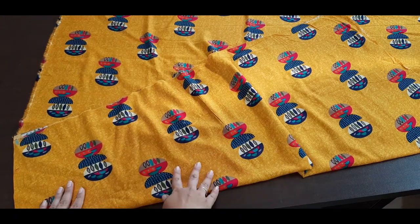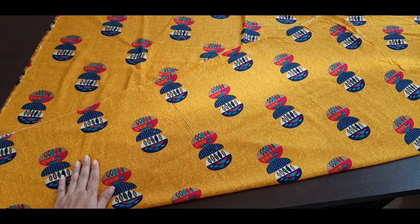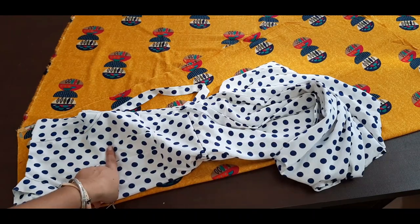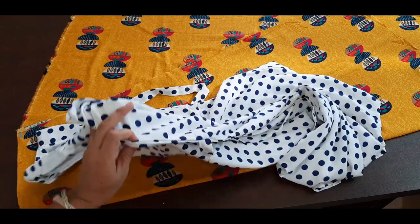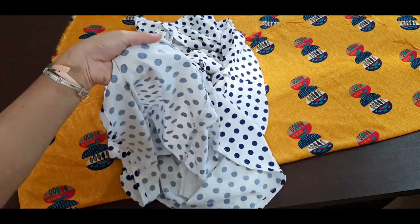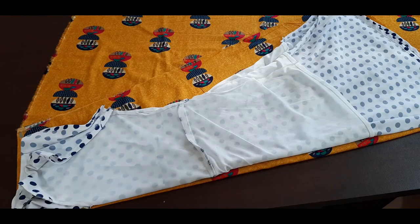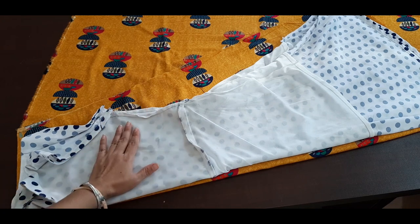From this side — now what do we have to do? This is my shirt. You can have a good fitting shirt; this is my ready-made shirt. Now I will fold the shirt. After folding the shirt, we have to put it on top.